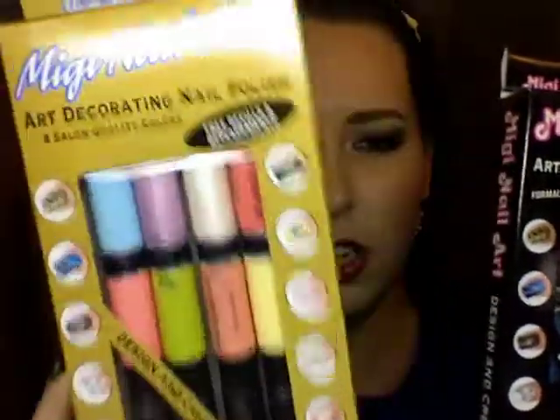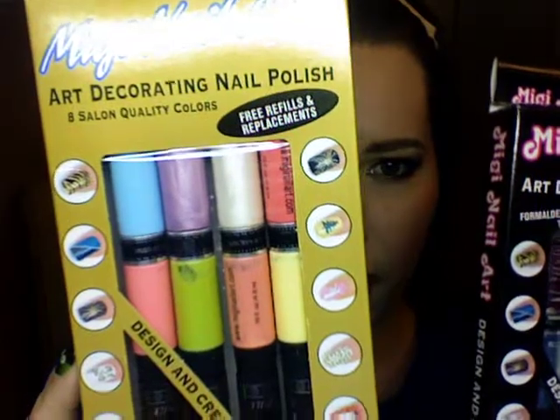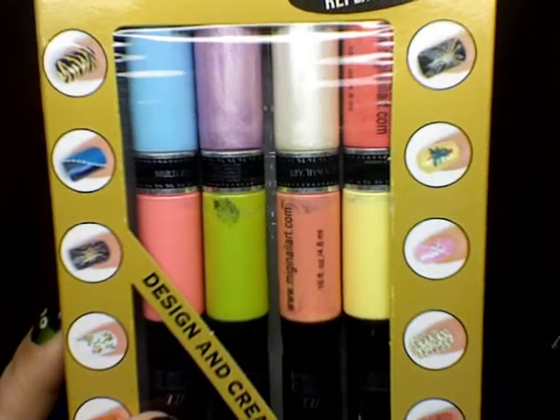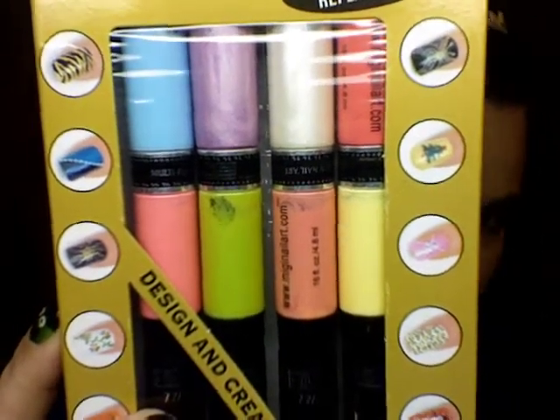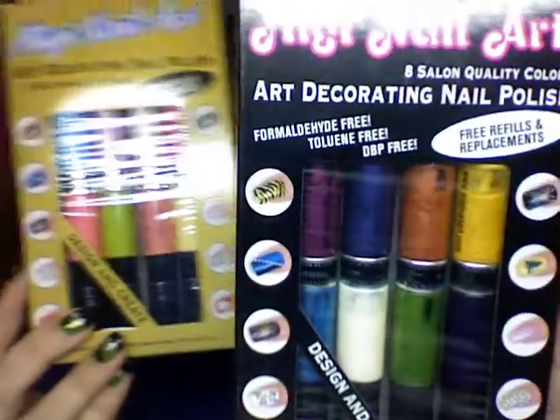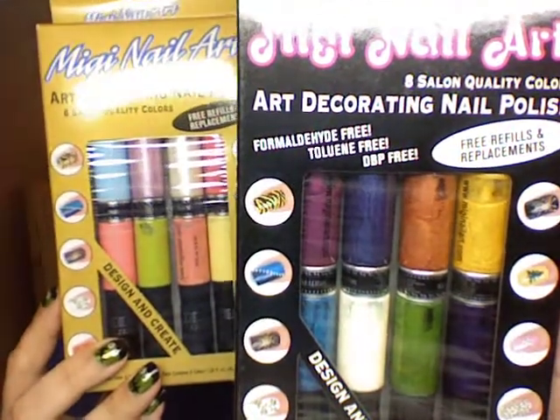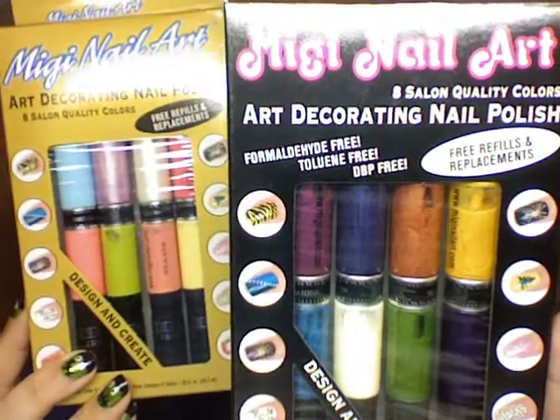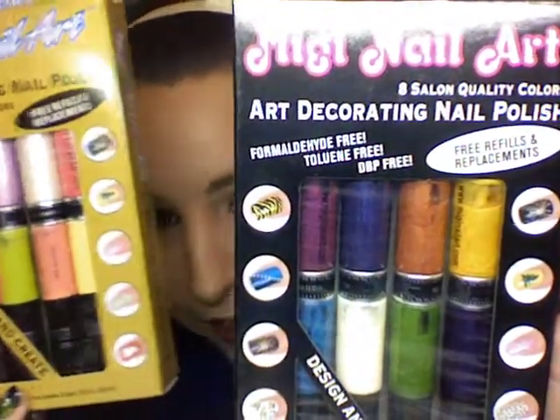This one here is the gold kit. This one comes with green, orange, white, navy, violet, gold, purple, and aqua. This kit comes with pearl, pastel peach, pastel yellow, hot pink, baby blue, pastel green, pastel pink, and pastel purple.